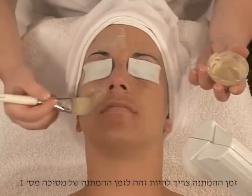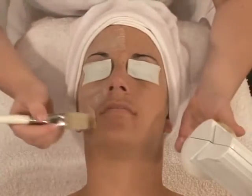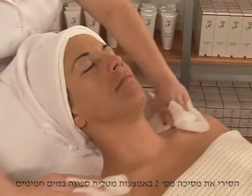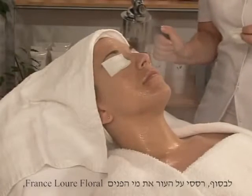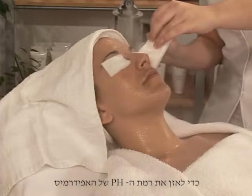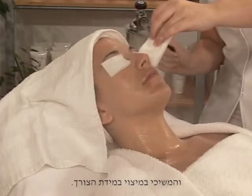The wait time must be equivalent to the wait time of mask number one. Remove mask number two by rinsing abundantly with warm water. Finally, with the Luca Championniere, pulverize a floral lotion adapted to skin type to rebalance the pH of the epidermis, and proceed with extraction if necessary.